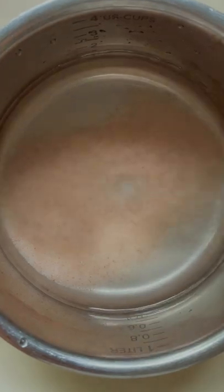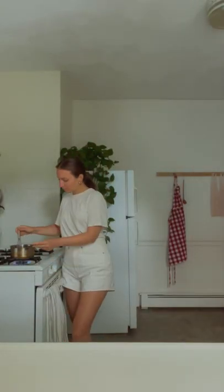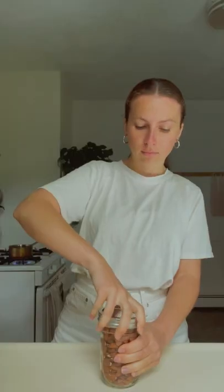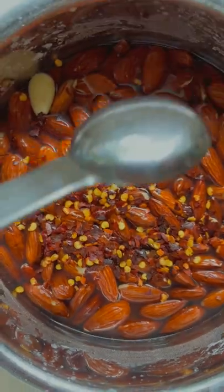Combine water and salt in a small saucepan, bring it to a simmer over high heat, stirring to dissolve the salt. Take off the heat, add the almonds and chili flakes for some heat optionally, and stir to combine.